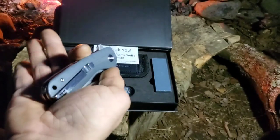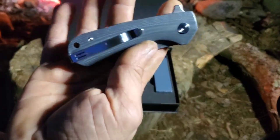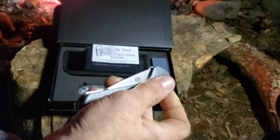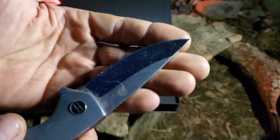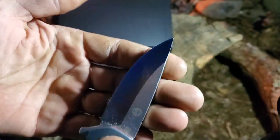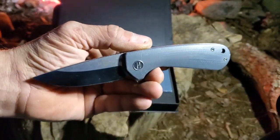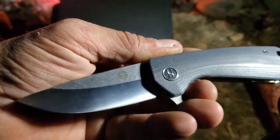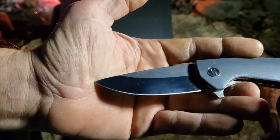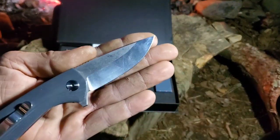This thing is getting some weird coloring and frost - it is cold as hell, hence the fire in the background. I think it's in the teens. But you've got the gorilla logo, it's a stonewashed blade on the top half. The bottom - sorry about the hair, I've got dogs - the bottom has a mirror polish that doesn't translate very well because it's dark, you know, wintertime.